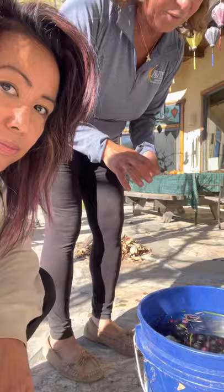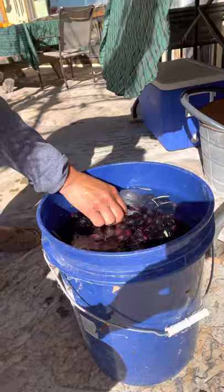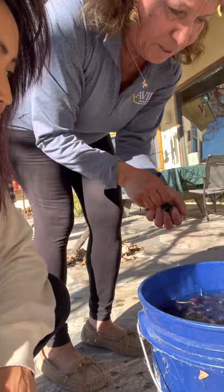You put something over the top to keep the oxygen off. And then, after 30 days, before you put them in water, you have to take a knife and slit them. Then you put them in water — each one. I know this is going to take me a couple hours to do. Must be very meditative. Yes.